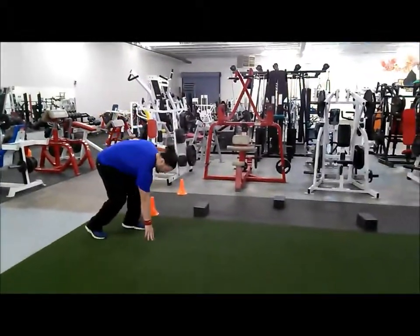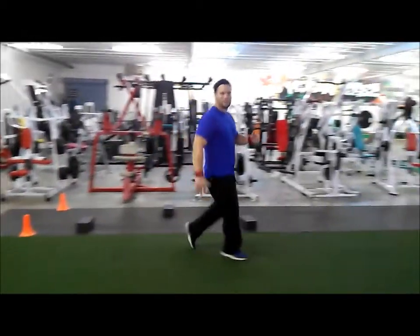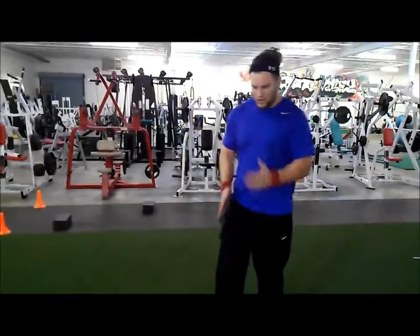If your athlete is sprinting and his first steps are choppy and he's running just choppy, if he runs his 10-yard sprint in, say, 10 steps, 9 steps, or 8 steps, we need to be running in 6.